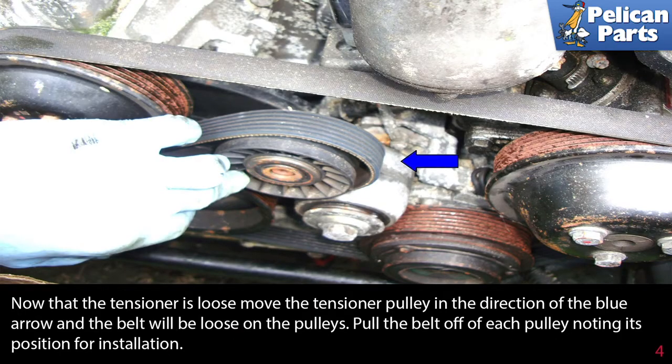Now that the tensioner is loose, move the tensioner pulley in the direction of the blue arrow and the belt will be loose on the pulleys. Pull the belt off each pulley, noting its position of installation.